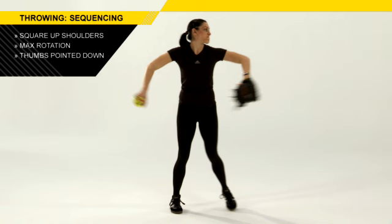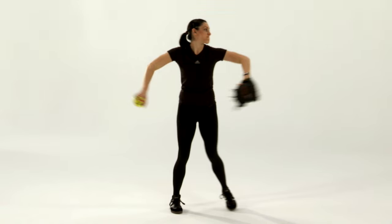The first part of the throw is the glove separation of ball from glove. We want to have both thumbs — glove thumb and ball thumb — pointed down in a downward action in their first movement, so the elbows will slightly go up.